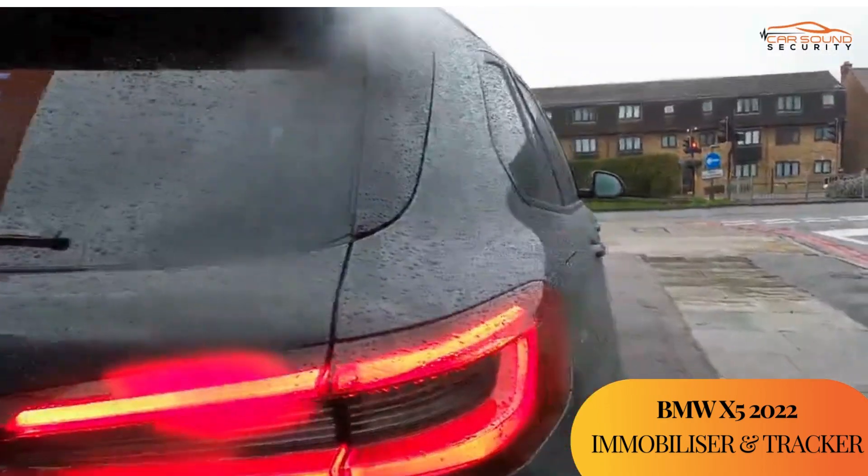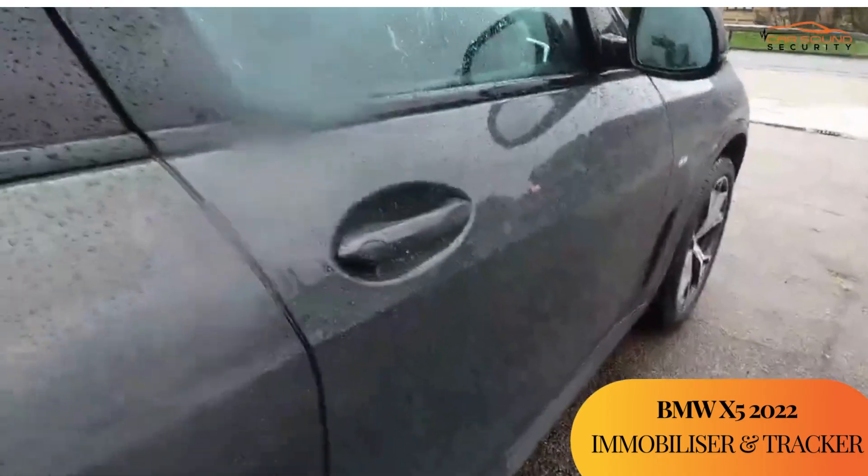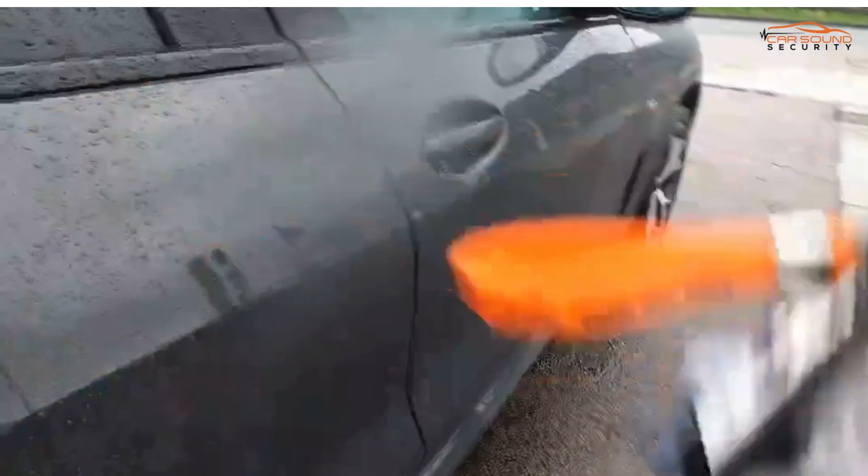What we have here is a BMW X5 2022, installed with the Starline S96 V2 alarm and immobilizer system. If you do not have the Starline tag and a thief copies or clones your key, they can open it because the system is still on.